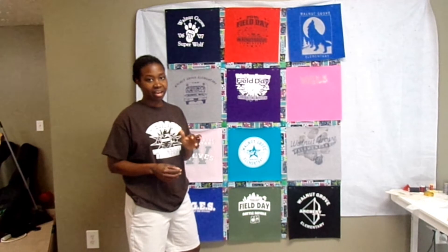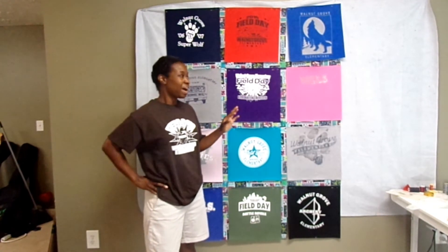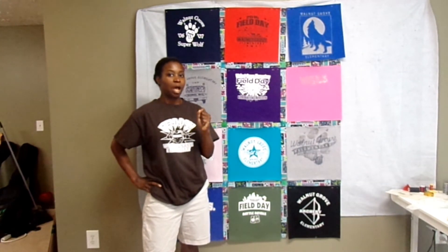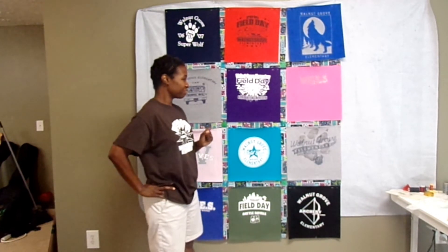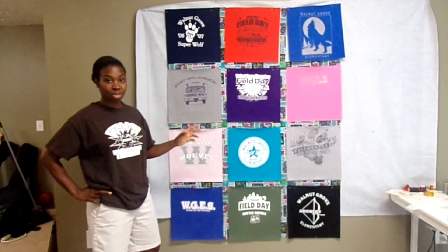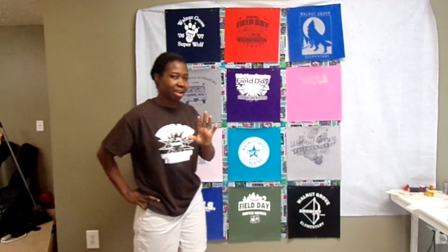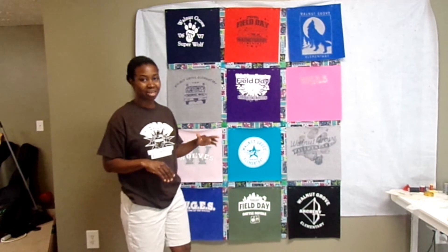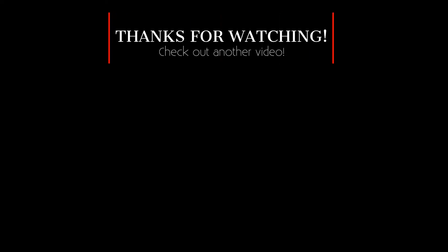Now that everything is laid out — you might hear my dryer in the background — I actually want to go ahead and sew it, but I'm going to save that for the next video. I'm really happy with it. I like the layout and the way the sashing looks in person even if it looks a little busy on camera. I can't wait to stitch these together. If you have any questions leave them in the comments, thumbs up the video, share it with your friends, and stay tuned for next time when we sew this bad boy together. See you next time, bye!